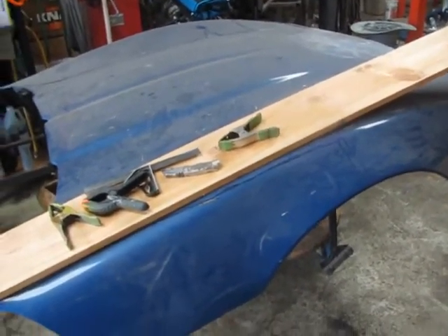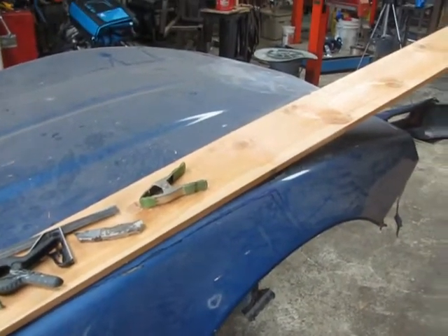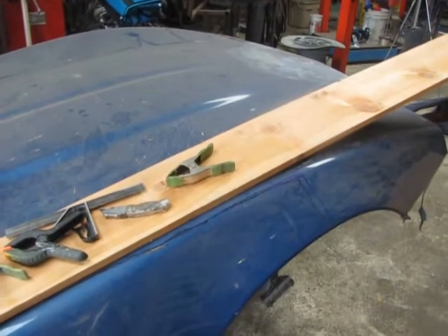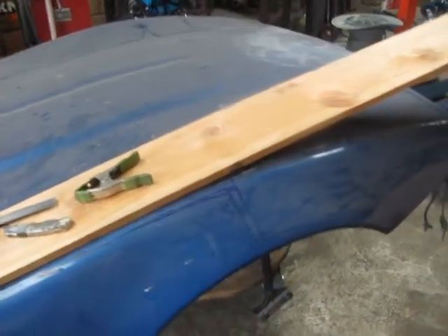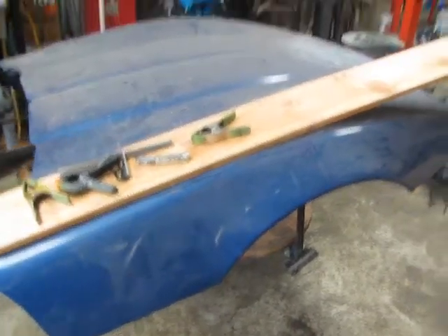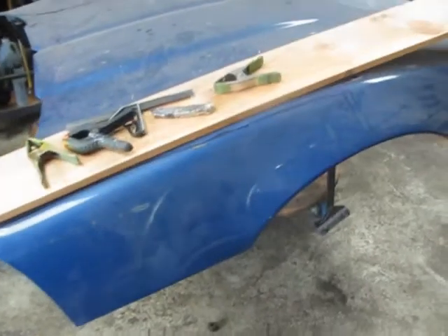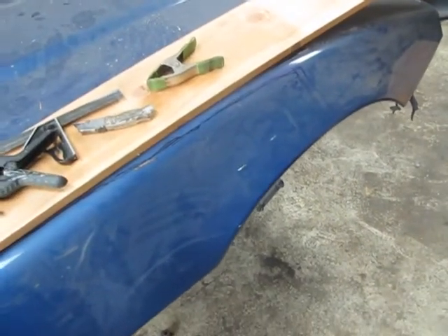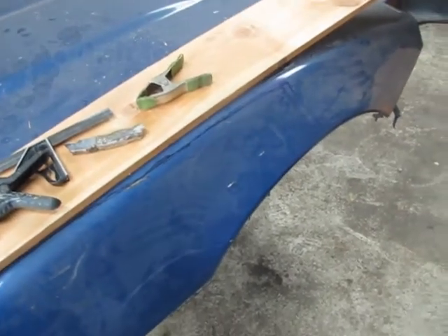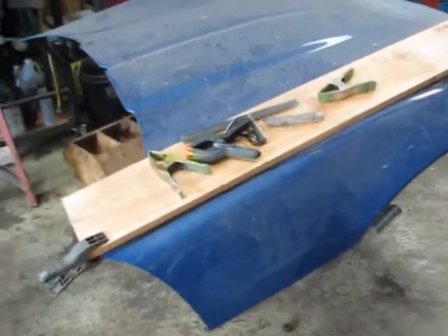The problem with that is I also want to use this hood to make just a stock mold of the original hood so that I can make carbon fiber or fiberglass lightweight hoods that somebody else might want for a stock Corvette. So rather than making two molds — one with the flare on it and one original — that was going to take a lot of time, a lot of money, and I really need an original.